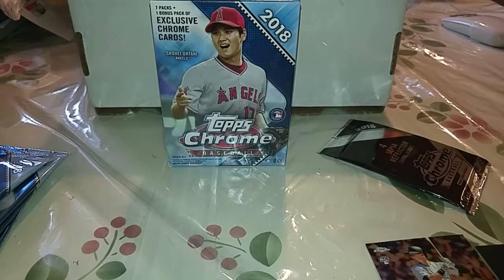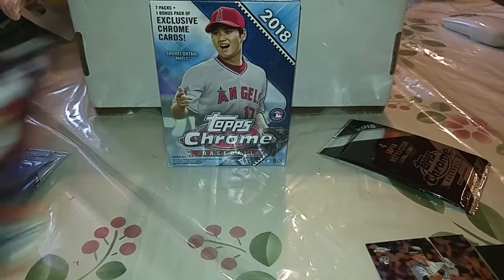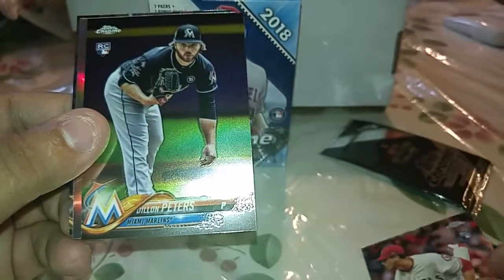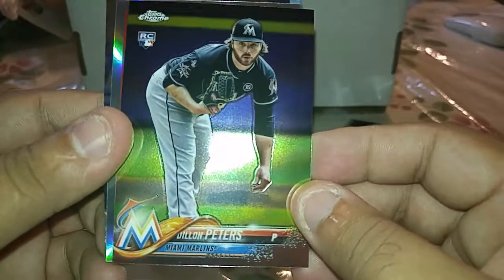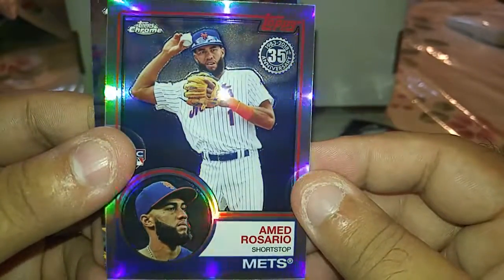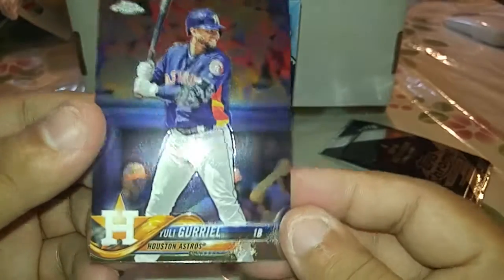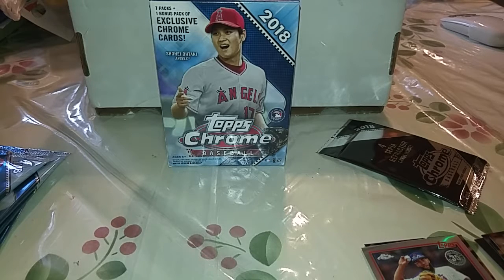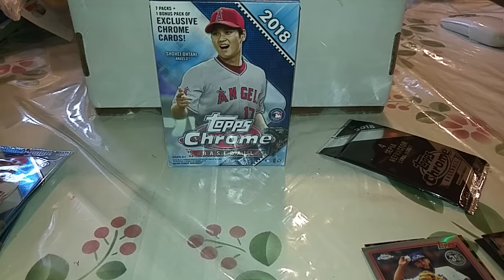Let's get to the next pack. Okay, we have Tori Serber — correct me if I'm saying his name wrong — we have Dylan Peters, an '83 Topps Rizio rookie, and a Yuli Gurriel.